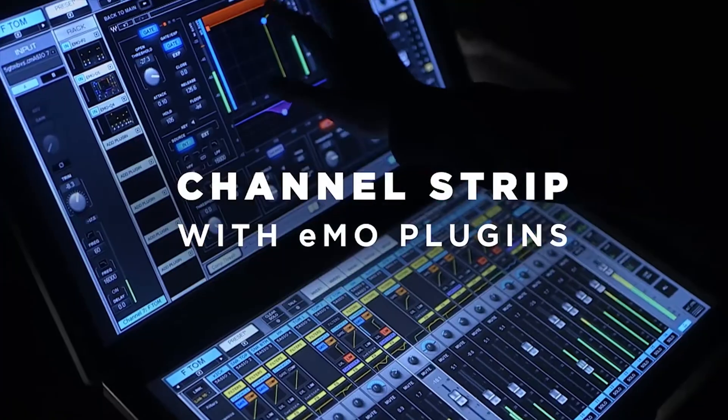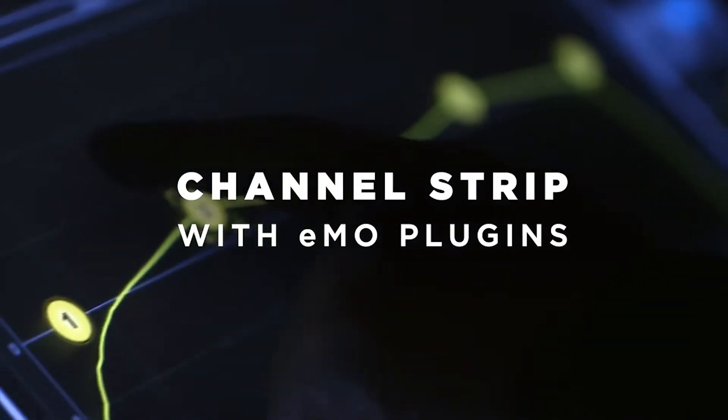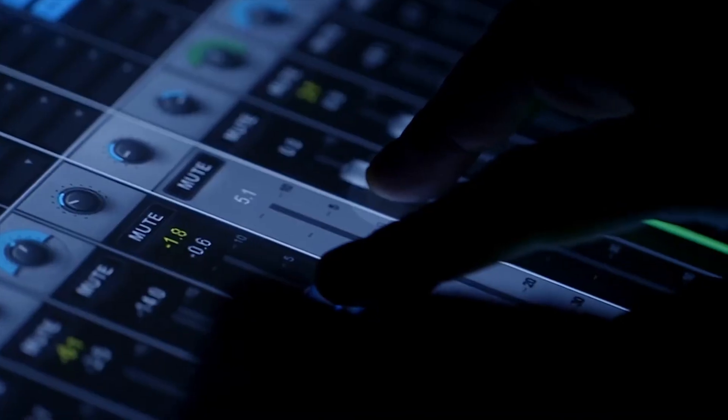These are a great way to get a lot of functionality out of the console. They sound great. They're extremely low in their DSP requirements, so they don't put a lot of load on the processor.